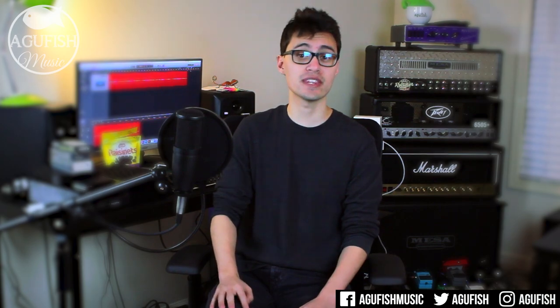That'll do it for this January 2017 Q&A. If you've got any questions for the next one, make sure to leave them in the video comments, tweet them at me, or send me a Facebook message. As always, thanks so much for watching — Happy New Year, 2017 is going to be awesome and I'll see you for the next video.